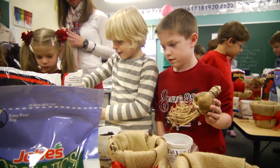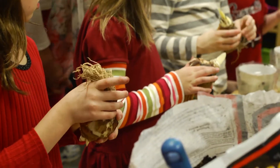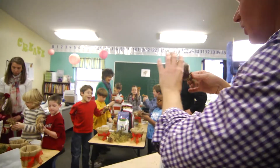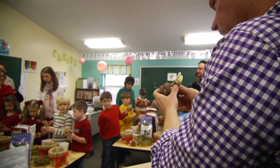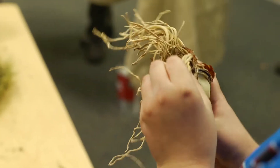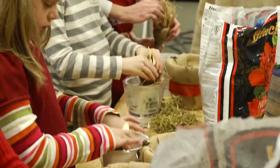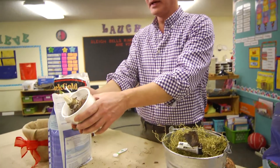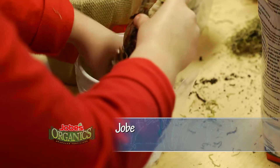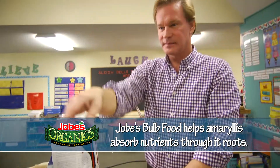Hold up your bulbs. Does everybody have a bulb? It looks like my bulb — if I turn it upside down — it looks like a head with a hairdo. See the hairdo with the roots? So we wanna spread out those roots a little bit. Once you've spread them out, you wanna place that bulb and nestle it in that rich soil that has the fertilizer in it. See how I've placed my bulb in there and all the roots are below the bulb? You wanna tuck them in. Won't work if you plant it upside down.